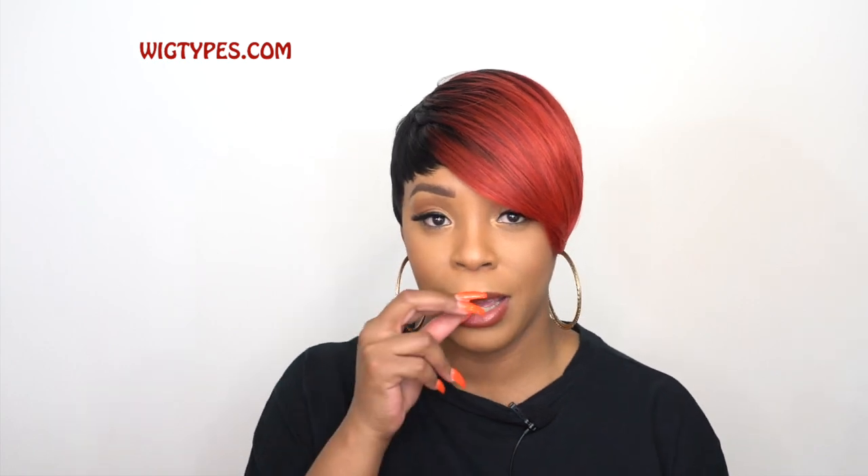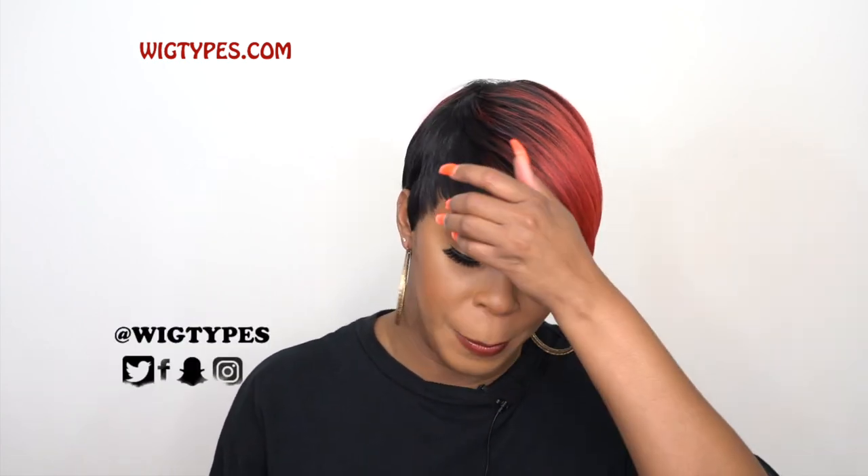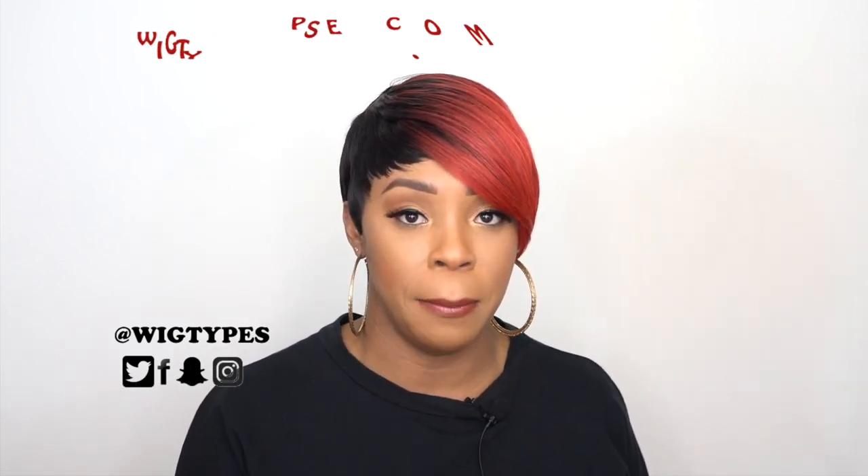Hey guys, welcome back to our channel. Today I have some short units for you guys and this is by the new company that came out, Awesome Hair. This is from their Good Hair collection. It's a premium human hair blend wig.